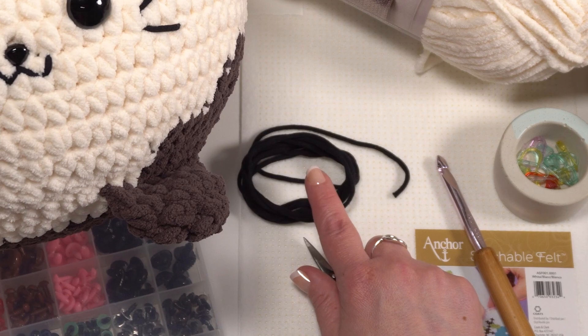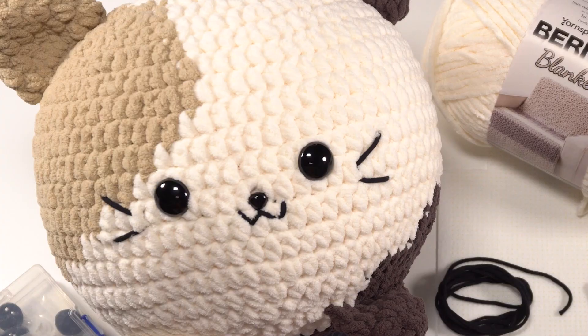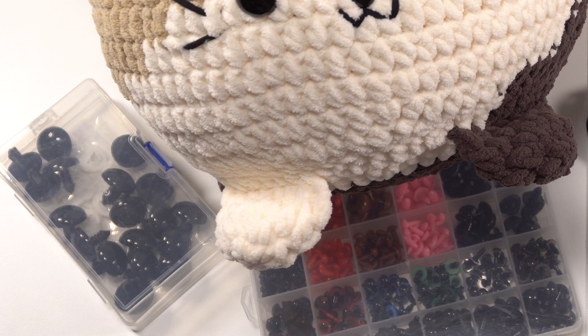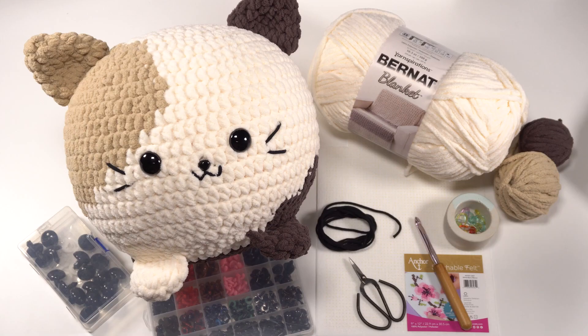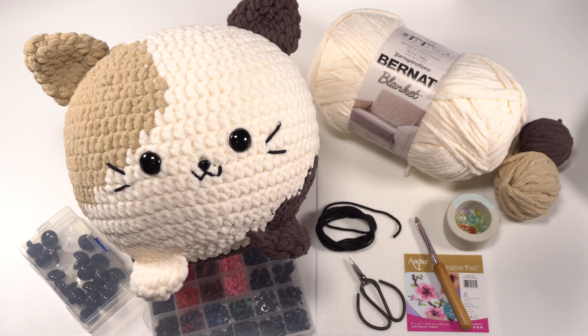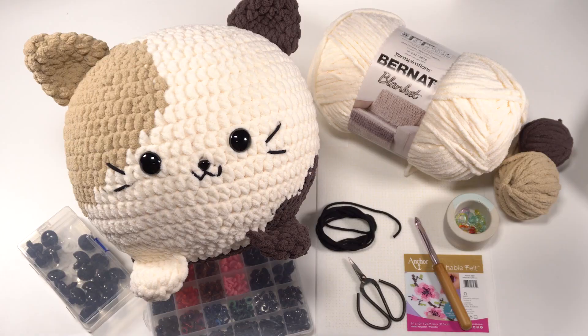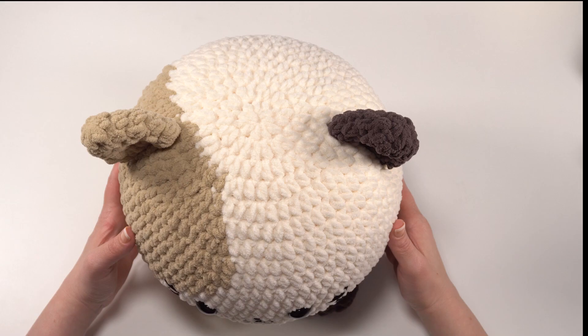You'll also need about two yards of black worsted weight yarn for those facial details, a micro bead pillow ball or fiber fill to fill it up. I use a 10-inch ball for this guy — you can see just how big he is. We also used two safety eyes, 24mm, and a safety nose, which is 15mm. Again, the specific details you can change to make your squish your own. You'll also want stitch markers, scissors, tapestry needle, your usual crochet supplies. For this project, if you are using the safety nose, it's a good idea to have a little bit of white felt to help with the backing, and I'll show you how that works as we go.